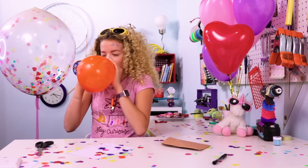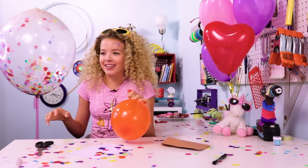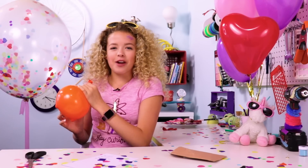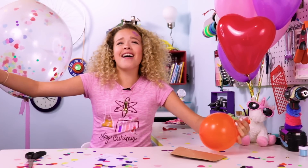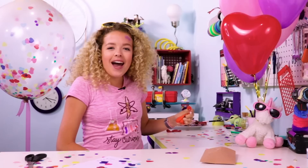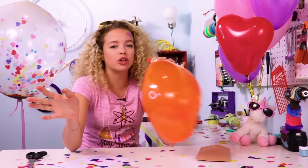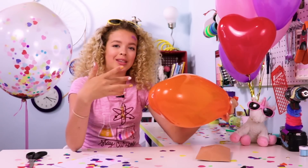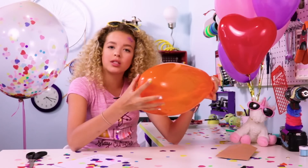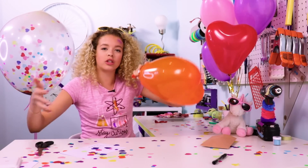I'm gonna try something real quick. Hi, guys. Oh my gosh, I sound like a chipmunk! I'm writing a love song! Kinda like... Helium! I sound so good. Helium can be dangerous if you don't breathe in between. Take a little sip of helium and then breathe a couple breaths in between each so you don't pass out.